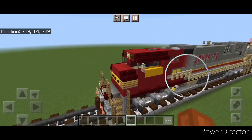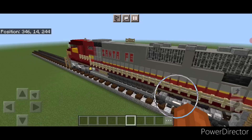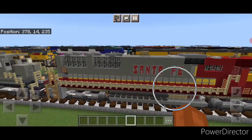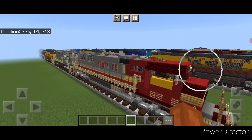Hello Railvans and welcome to French Fried Trains. Today we're going to be building the Santa Fe SD75M Freight Locomotive, and this is what it looks like here. So let's get right into the build.